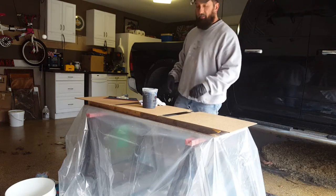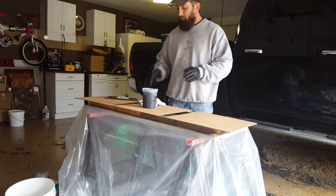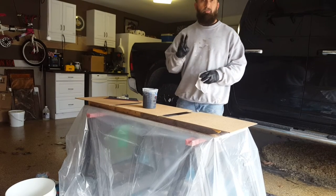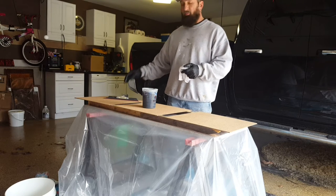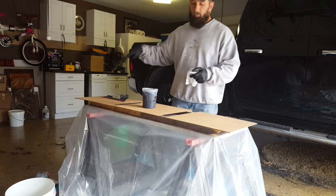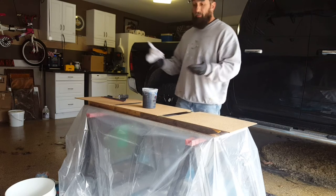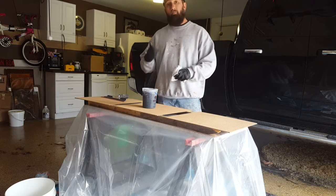I've mixed Part A with Part B at a 2 to 1 ratio. The metallics are in there and I mixed it for 3 minutes. Now I'm going to pour it out as evenly as I can, spread it around with the squeegee, and use a chip brush around the edges. That's basically it for today — that'll be our base coat. We'll let it sit and come back tomorrow.